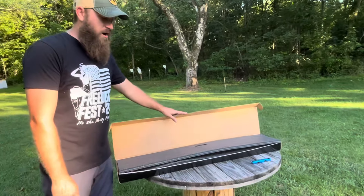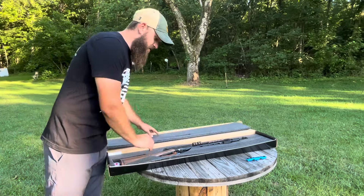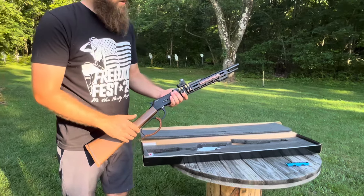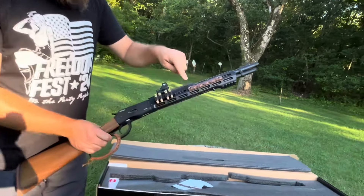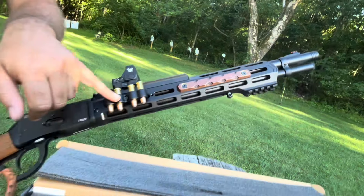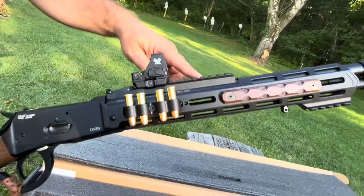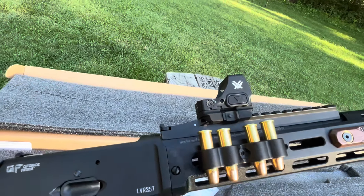It comes in a standard cardboard box with a nice little foam insert — it's what's on the inside that counts here. This thing is loaded with features and options. I've already added a couple of accessories, but for the most part it comes pretty loaded. Has an M-LOK handguard, which we've added these Wook side panels to. It has a little quiver on the side, a little side saddle, four extra rounds there. Has a Picatinny rail, which we've added the new Vortex ST standard red dot to.